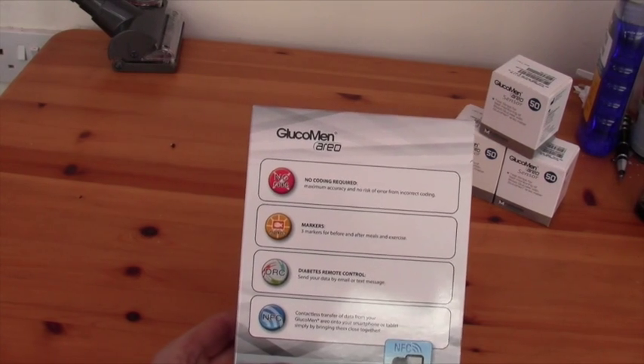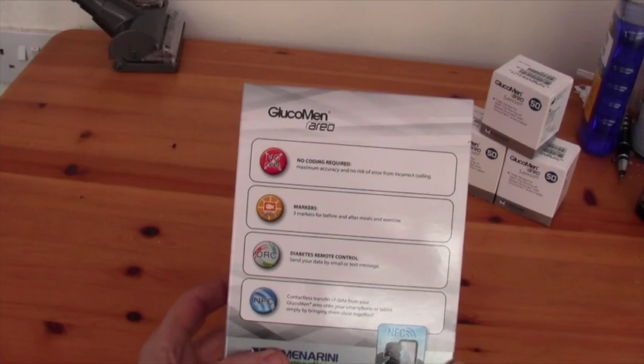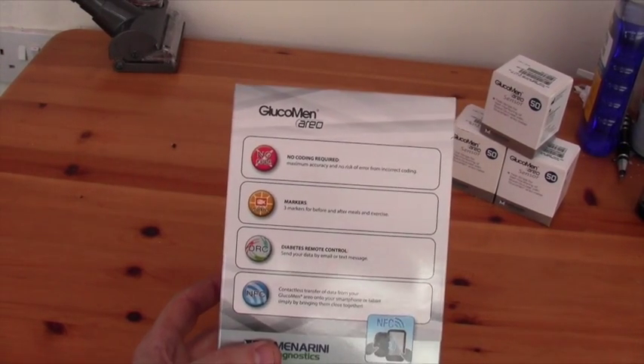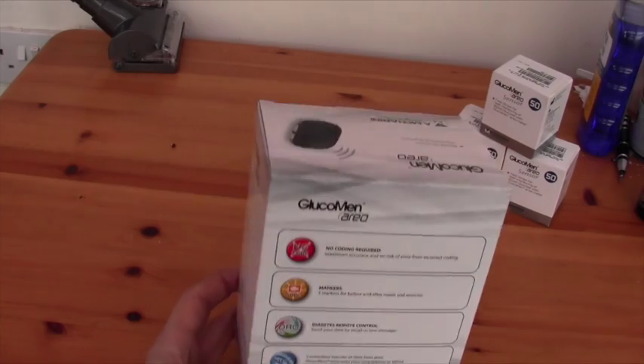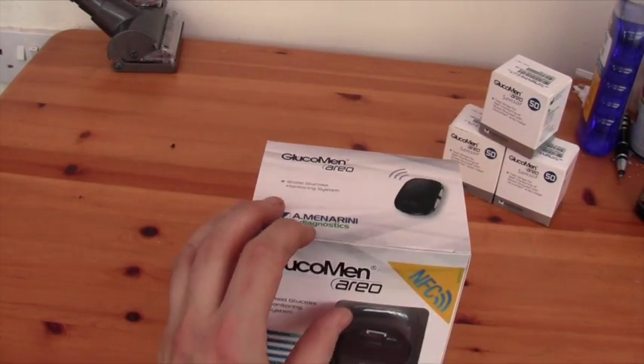Diabetes remote control literally just means that you can email your results if you're using the app, and like most other meters you can add markers for before and after meals. No code — most meters conform to that nowadays.